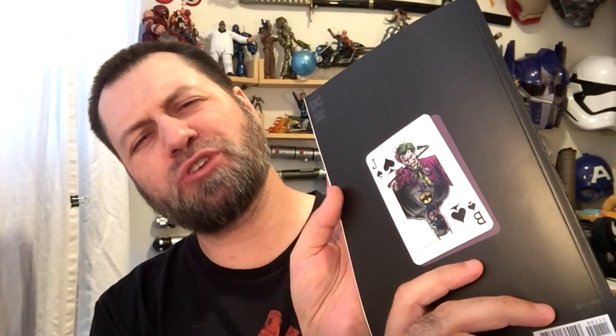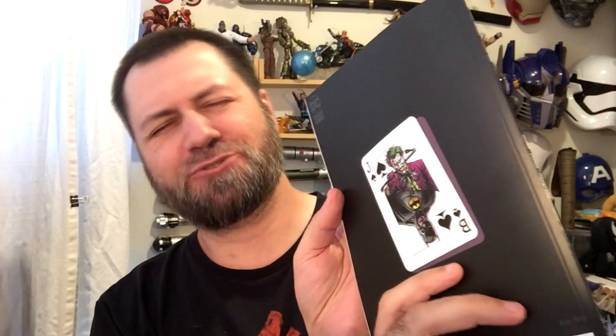I forgot to get my card — make sure you get your card, don't forget your card. I forgot my card. I gotta hope that they still have a card for me next week. I can't believe I forgot my card.